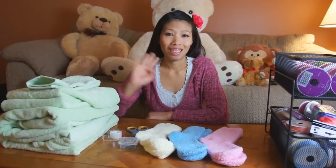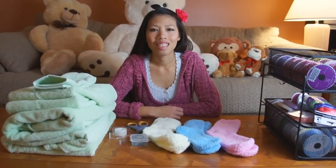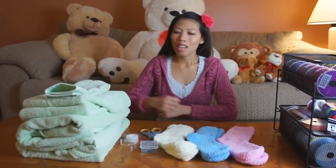Hello everyone, today we're back here with Thom and she's going to show you how to make a cool gift called a towel cake. Thom, you want to show us what we're going to be using?